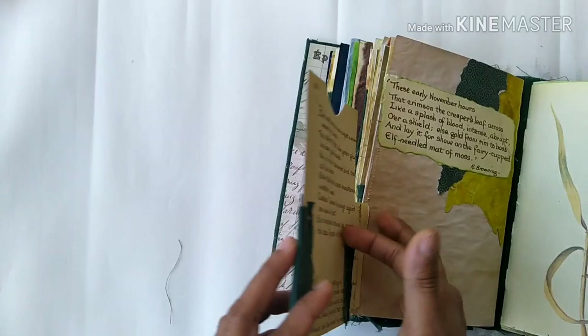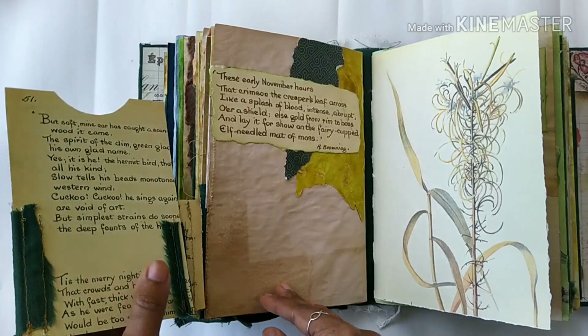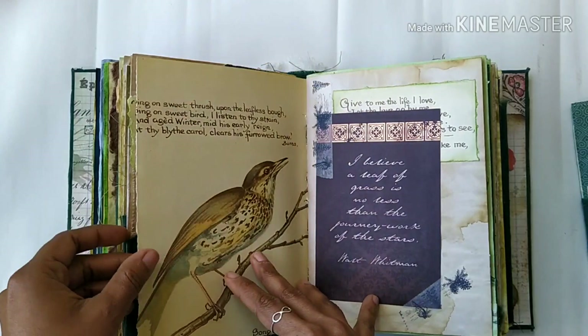This is a pocket — it can fold back like this. Here it's a writing space with some beautiful quotes, and again some Edith Holden. I used a lot of Edith Holden pages throughout.